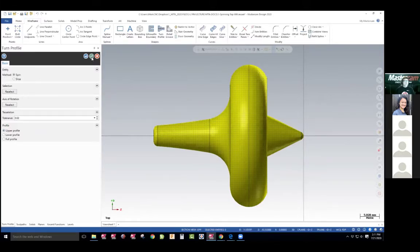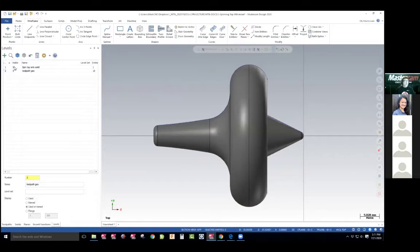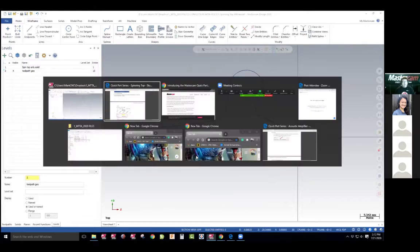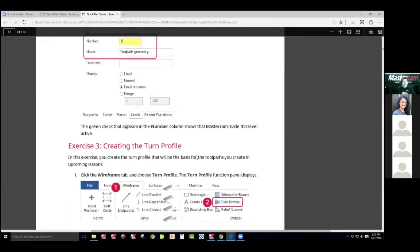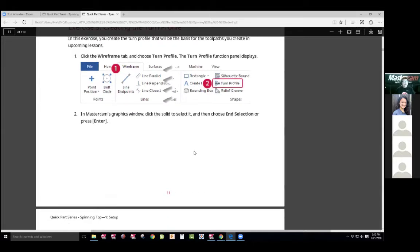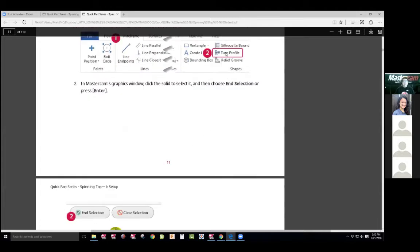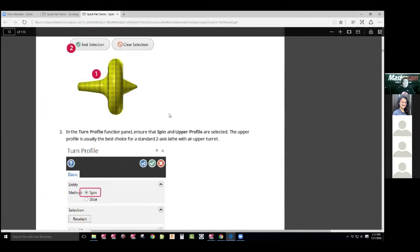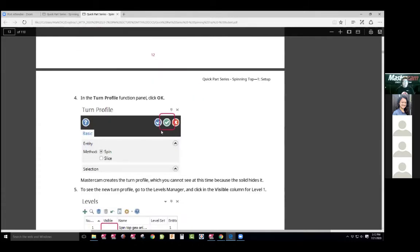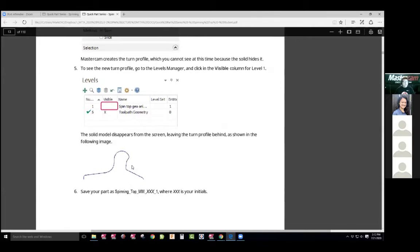I'm gonna spin it, check it, and now if I go ahead and turn this off, there's my profile. It was that easy to project images off that solid. I'm kind of confused about their design — I'm letting you guys know now when I looked it over, I always want to make sure. And either they change the drawing or we've got to add another tool path to it. I did the turn profile, got the 2D geometry, spun it, did it at the upper level. We spun it, hit check, and produced that image.